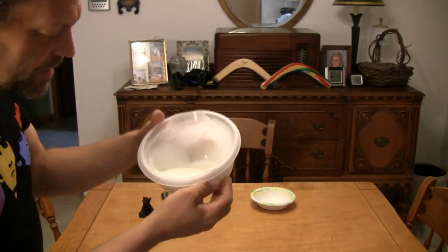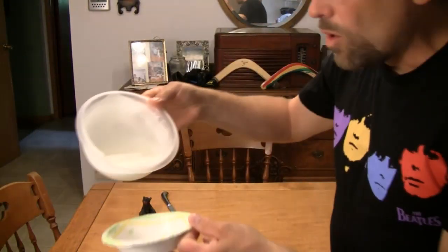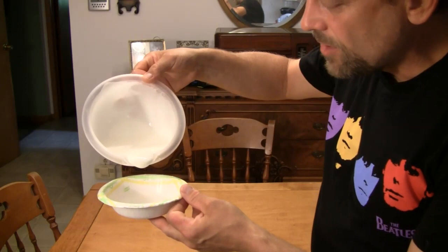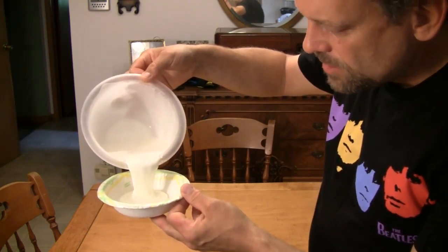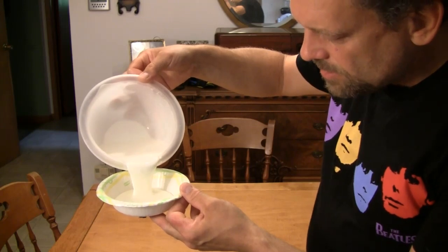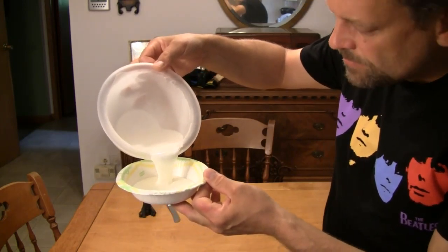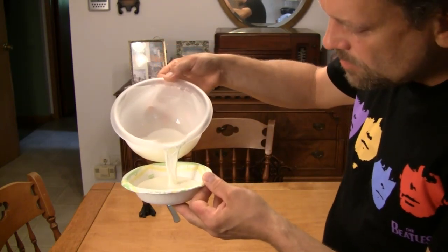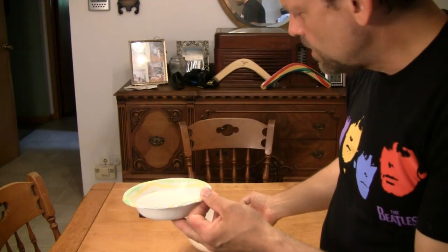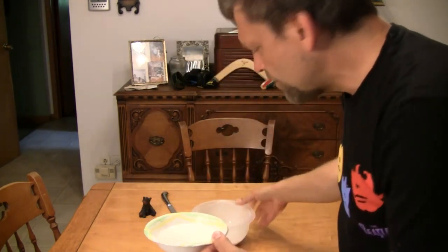What have we got here? This is amazing. Watch this — I'll even take and pour the liquid into another container. Look at this, it's pouring, isn't it? Pouring right out into the other container. Isn't that amazing? But now watch — we'll let that come apart. Look, it's dripping. So we know it's definitely a liquid.